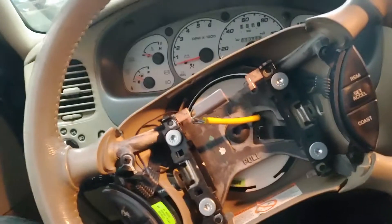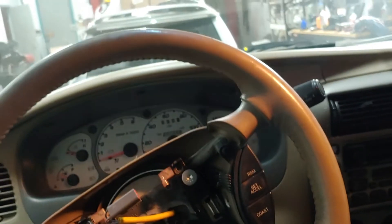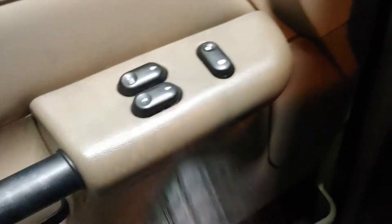So what you need to do, you need to get in the car. The first step is close all doors — make sure all doors are closed. Then open the driver door and press the unlock on the driver door. So press unlock — we just pressed it.